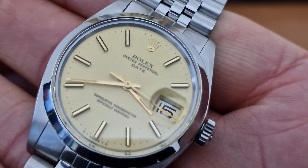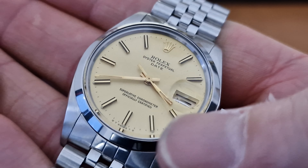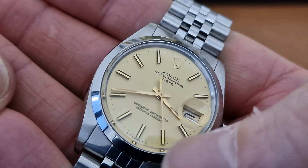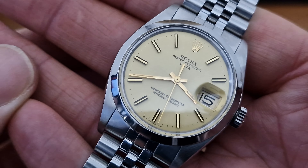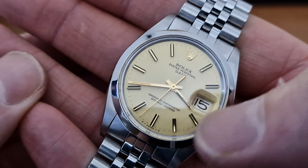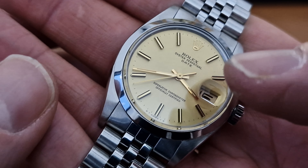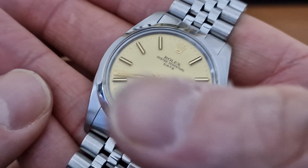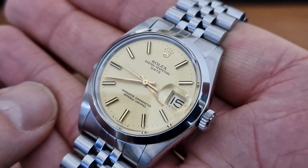Look at that beautiful original champagne dial. Interesting markers — black bars on either side with a satin gold centre. Now this is the Sigma dial. Sigma dial referring to the yellow gold baton markers, so not gold plated or gold capped baton markers — apparently solid gold hands, solid gold baton markers, a slight upgrade from the standard painted dial.